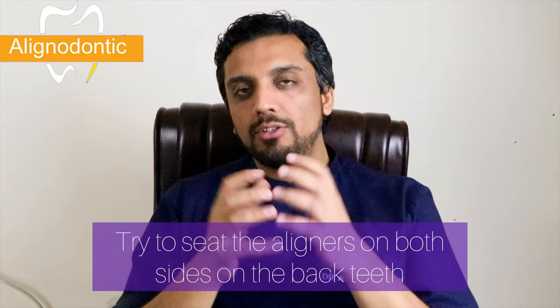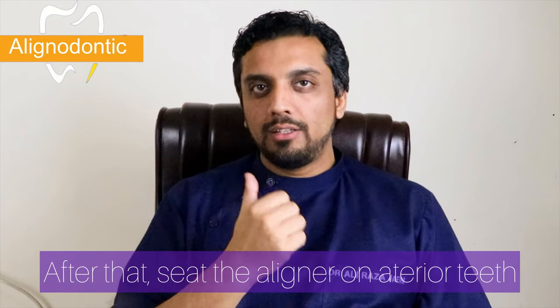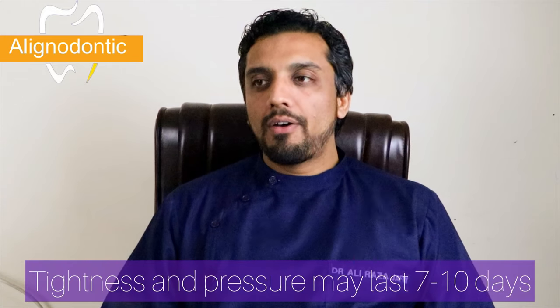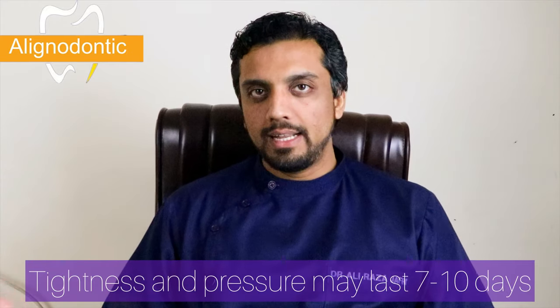You will be feeling that the aligner is slightly lower. What you have to do is seat the anterior teeth first and then move towards the posterior teeth. You will be feeling a slight tightness at the time of insertion of your first active aligners. This tightness will remain for 7 to 10 days, and then you will move on to the next aligners.